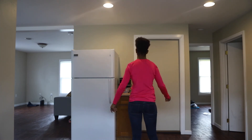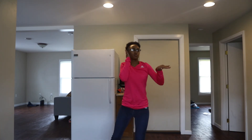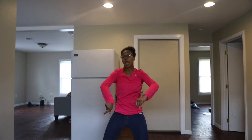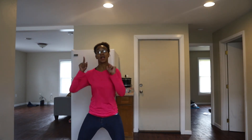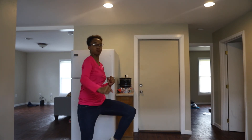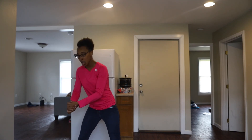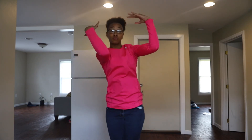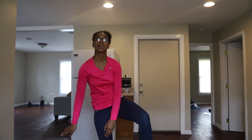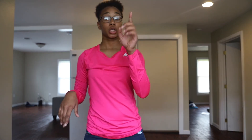Here we go. [Second attempt with music — successfully completes the routine through the Missy Elliott lyrics section.] 'I used to be in love with this guy named Sam, but to me, oh my gosh, she was one in a million.' Let it ball. Good.